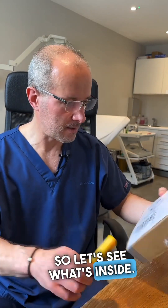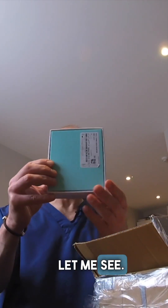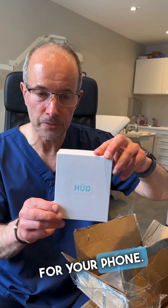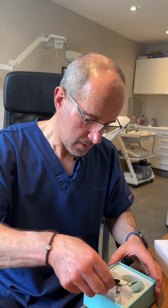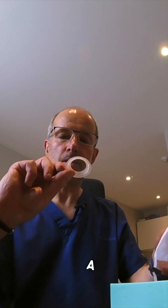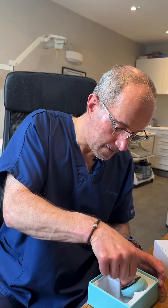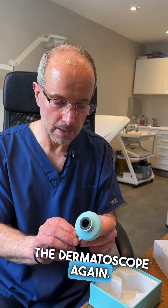So let's see what's inside. This is a Dermalight HOOD home dermatoscopic adapter camera for your phone. Inside we have a charging cable, a contact plate, a tiny pocket, and this is how you attach it to the phone. And this is another contact plate, and this is the dermatoscope again.